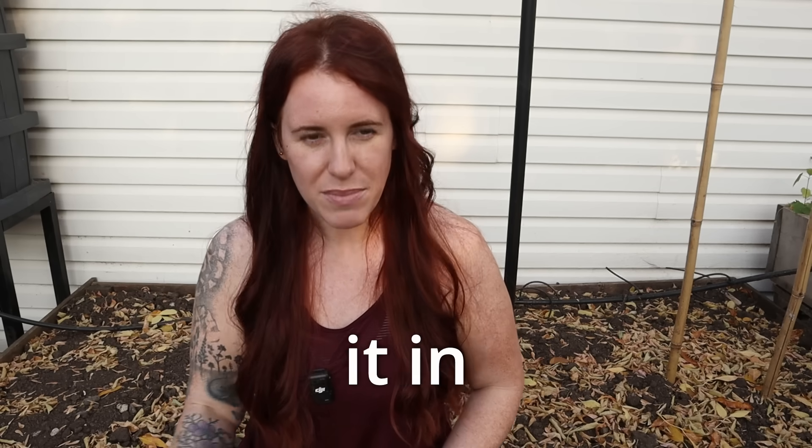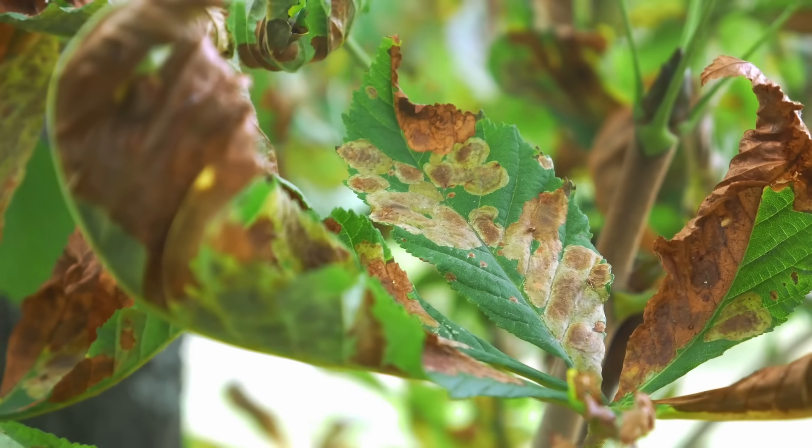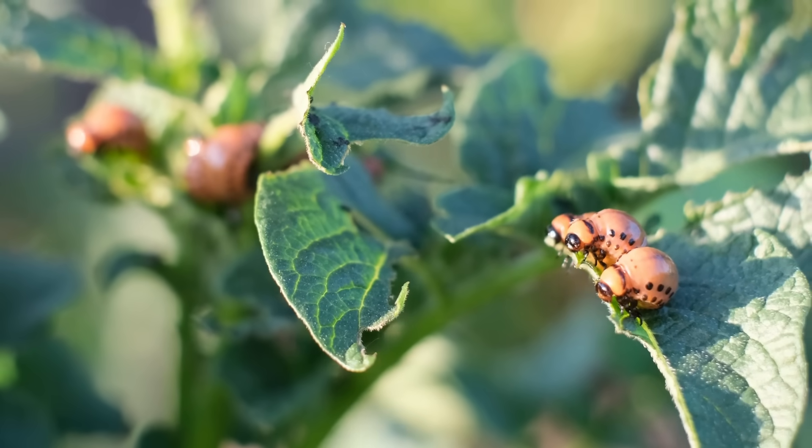It's that time of year where your garden's probably starting to look something like this — very barren. One really hotly debated topic when it comes to shutting down the garden is your mulch. Do you leave it in place? Do you remove it? Should you maybe add to it? The wrong move and you can end up with major disease issues, pest issues, frozen plant roots, a slower warmup in the spring — meaning a slower start to the gardening season. Today's video, we're going to navigate whether or not you should leave your mulch in place, add to your mulch, or remove it entirely.